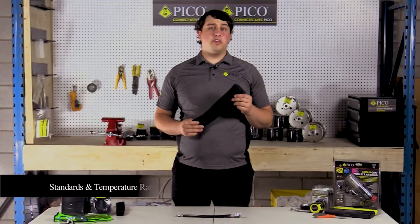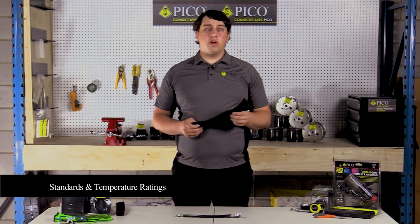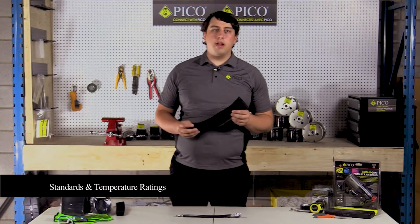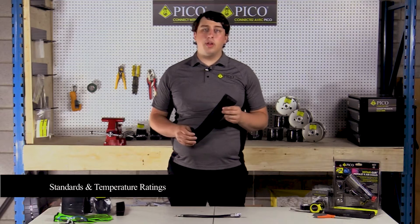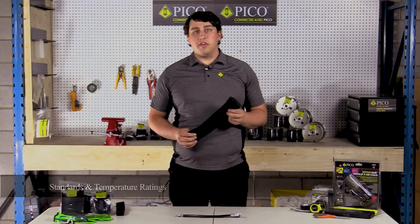The fabric heat shrink tubing meets RHS and UL standards. Once shrunk, the product is rated at an operating temperature of minus 40 degrees Celsius to 125 degrees Celsius, and it shrinks down at 135 degrees Celsius.